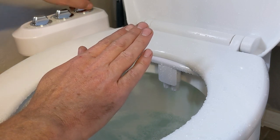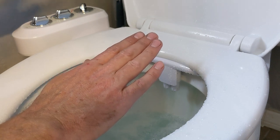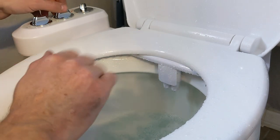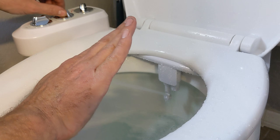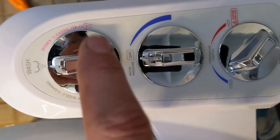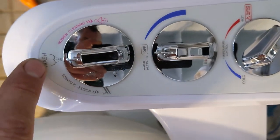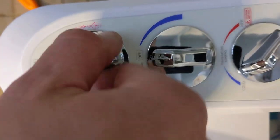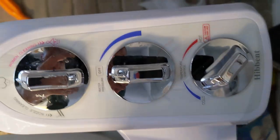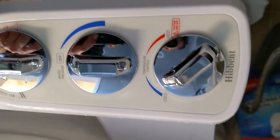You can adjust hot and cold if you're lucky enough to have hot water in your bathroom — if your bathroom is next to a sink, that problem could theoretically be solved. Mine is not, so I'll just use cold water, which is perfect for what I need. The dials are easy to read: this one is for female cleaning, this is for the rear, this is for cleaning the nozzle itself, this one controls the pressure, and this one is for hot and cold.